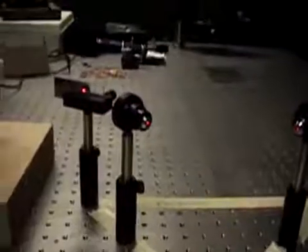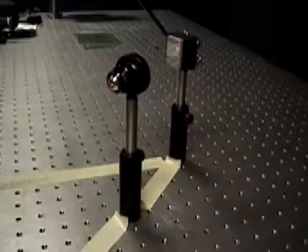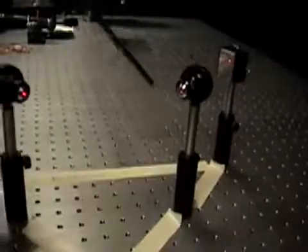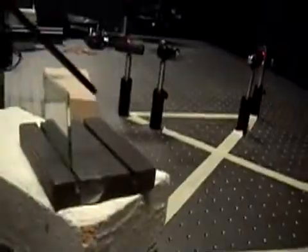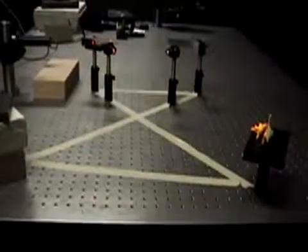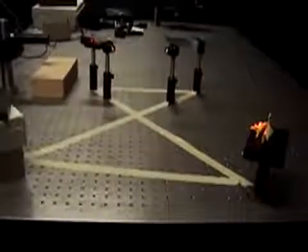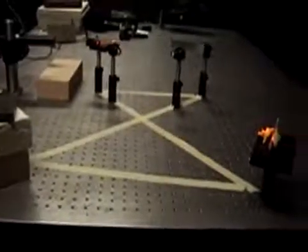The reference beam passes through the beam splitter plate, strikes a mirror, is then expanded by a second microscope objective, and travels directly to the film plate. We've outlined the beam paths on the table so that you can see the two separate paths: from beam splitter to object to plate, and from beam splitter to mirror to plate.